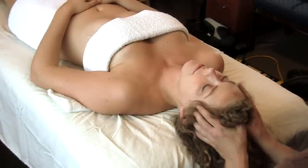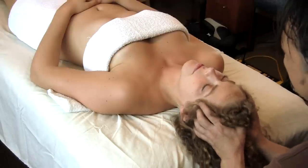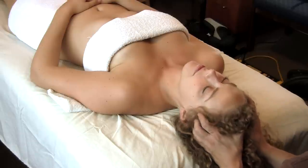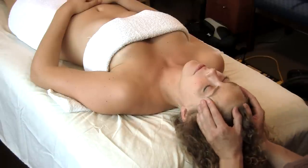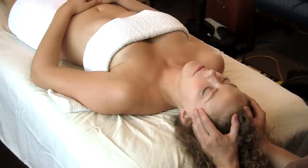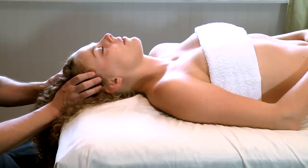If you don't know how to give a massage and you want to help somebody relax, just massaging somebody's temples lightly can be a really effective way of helping somebody to de-stress. Not a lot to it — just come in, make sure you're not pulling the hair, make sure you're not poking too hard, but just about everybody likes a nice scalp massage.